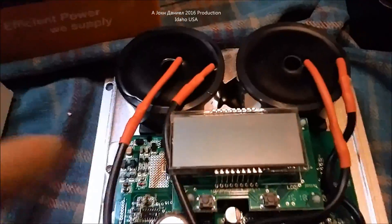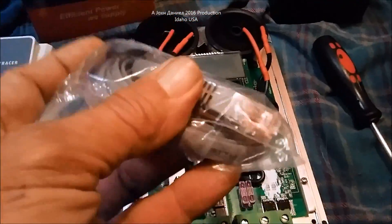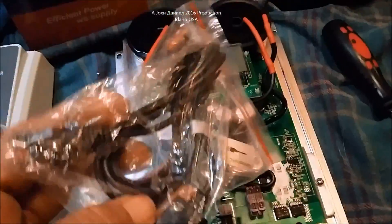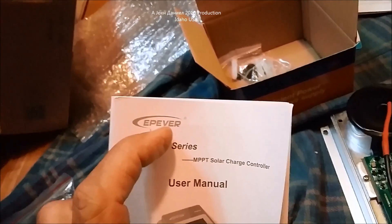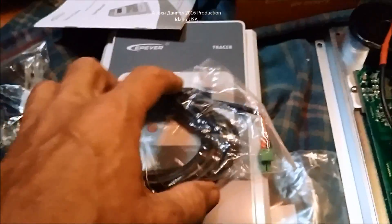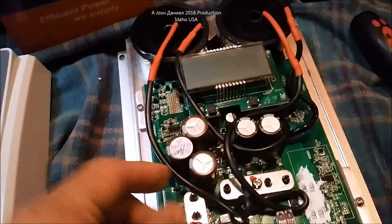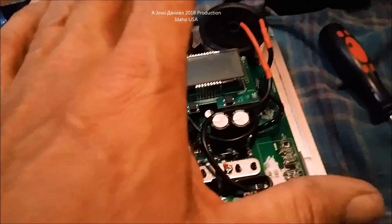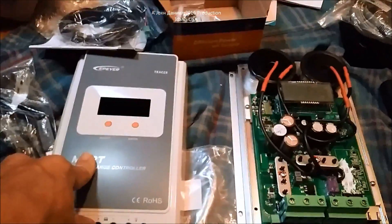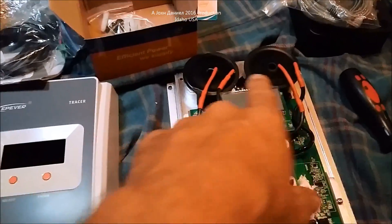I suggest getting the MT50 — it's worth it. I don't suggest running a full 35-40 amps through this just because it's still made in China, but there's the wire that plugs into the bottom. After you set it all up with your computer using the communications wire and software you download from EPever, make sure you get that brand. If you buy HST, Renogy, or any other brand it's honestly a knockoff — when you open it up it'll have 14 AWG wire and 60 volt capacitors. Don't waste your money; pay the extra four dollars and get the real thing. It's a real MPPT and it's the real thing.